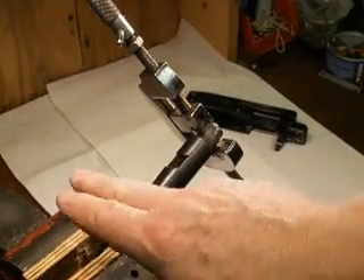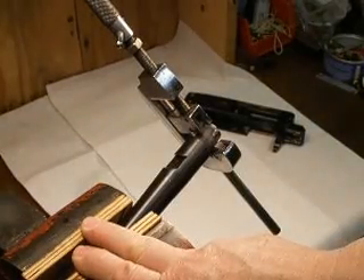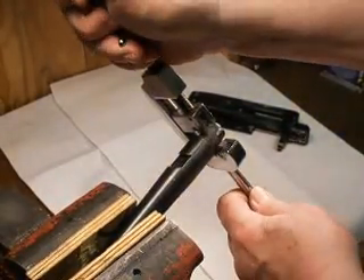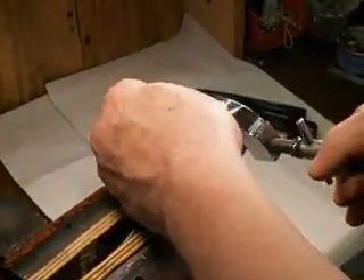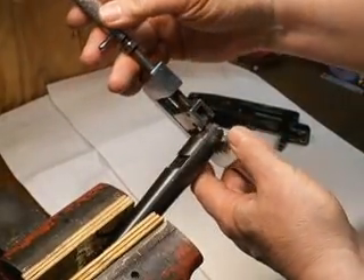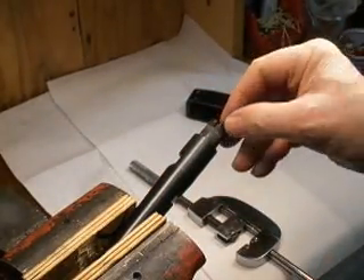By the way, this whole thing is held in the vise right here with a couple of plywood jaws, which make a nice soft jaw and won't harm the barrel. So you just go ahead and go around like this. You can see it does a nice little crinkly look on there.